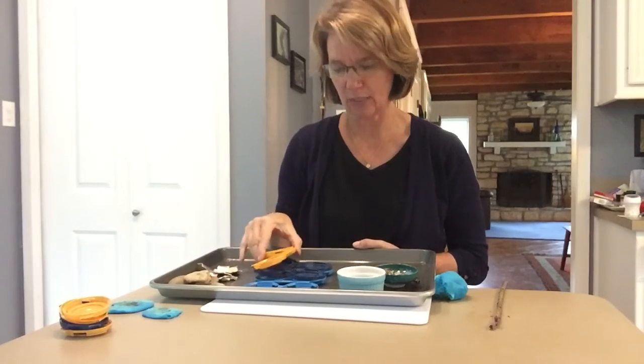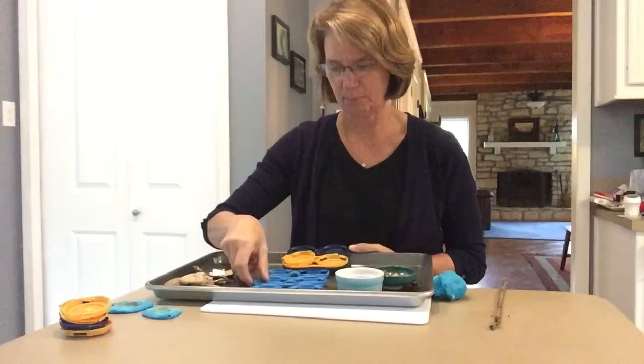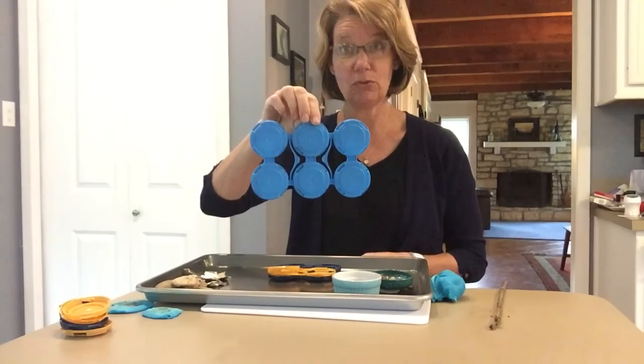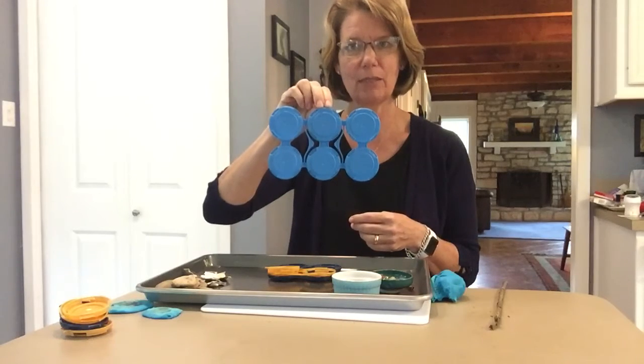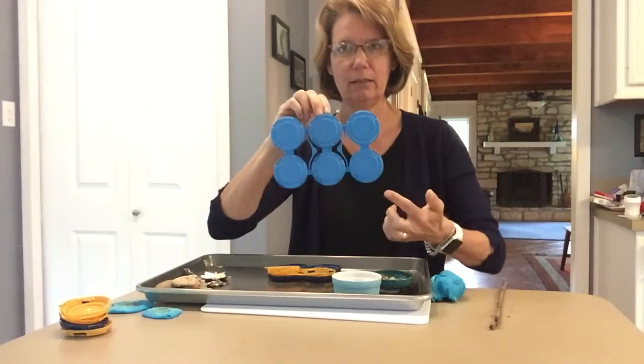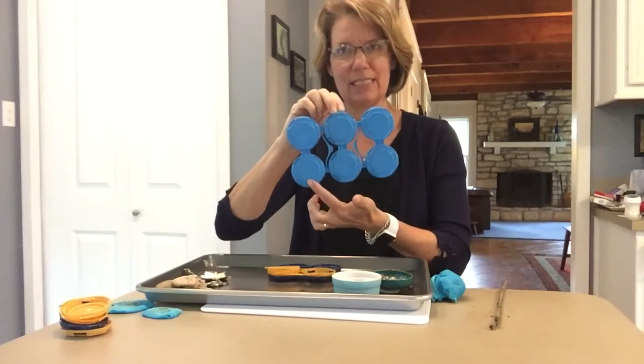And then I found in our garage these plastic circles that come on drinks. I'm going to use those to build with. Can you count how many there are right there? One, two, three, four, five, six.